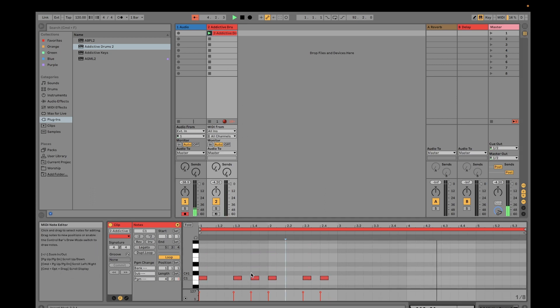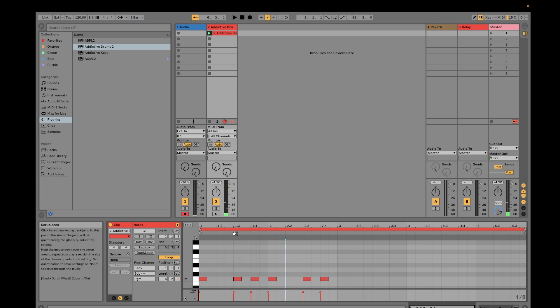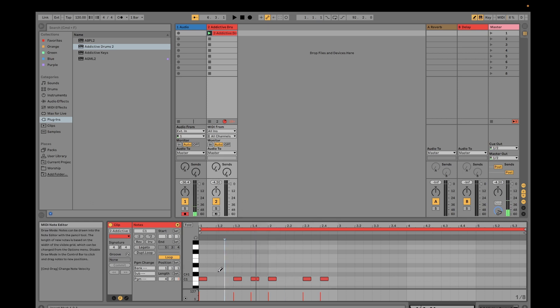It's up to you how you want to place your kits. For example, I'll put in some snare. Again, it's up to you how you place the different kits. If you want to reduce the intensity of the sound, you need to reduce the height of the circle on top.